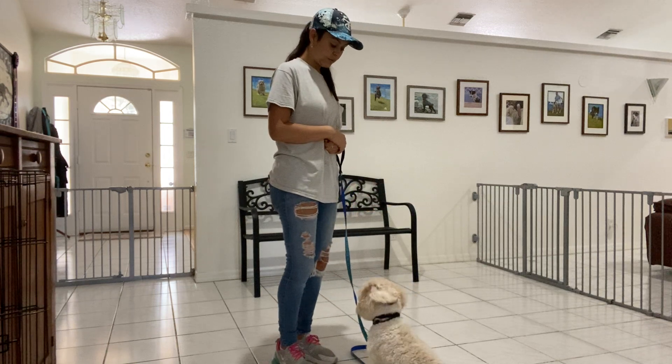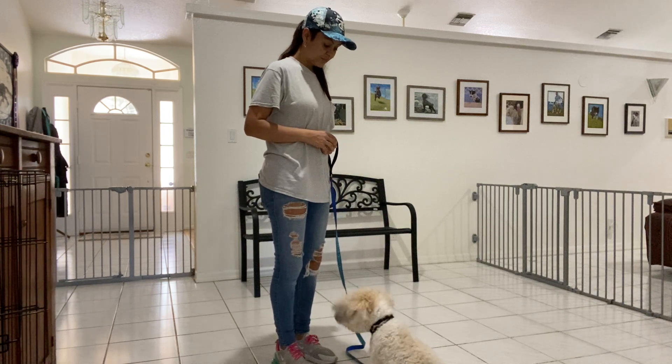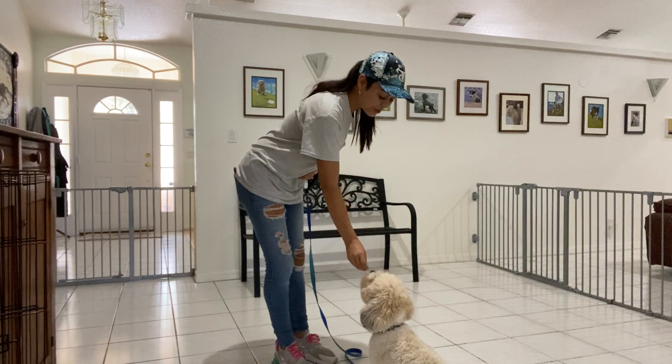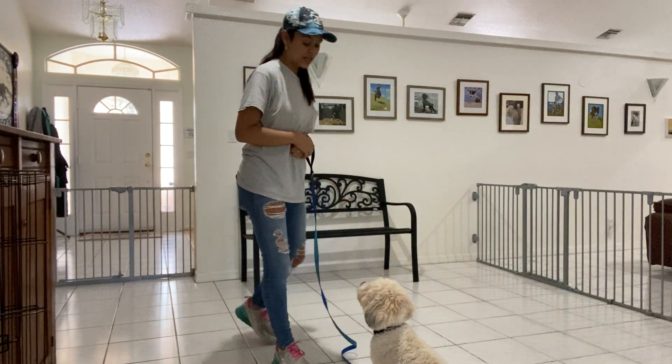Baxter broke so he won't get rewarded. Baxter, stay. Yes. But I will reward the stay.